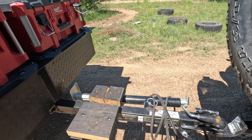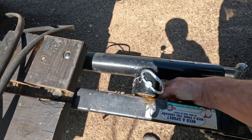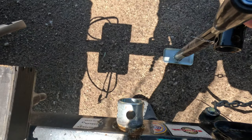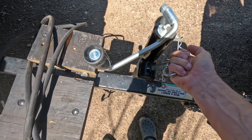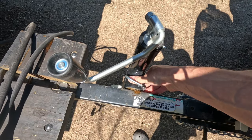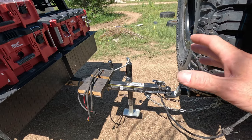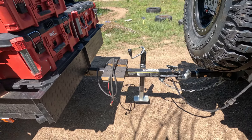I used just a jack I got from Big R — it's like a tractor supply type store. It has a little sleeve you weld on, and then you just pull this pin and you can remove the jack totally and just have this little weld-on sleeve. You can pin it down, pin it back, whatever you want. I like it because if you had to remove it, you could. It's the same style I have on my other trailer and it's rated more pounds than what my trailer is, so it's super beefy.